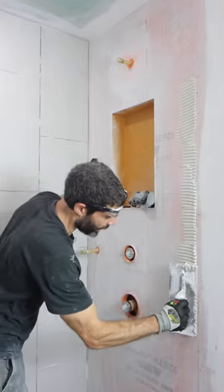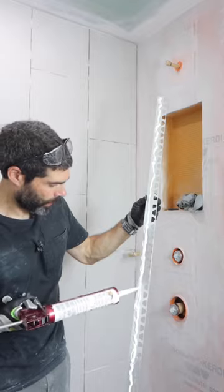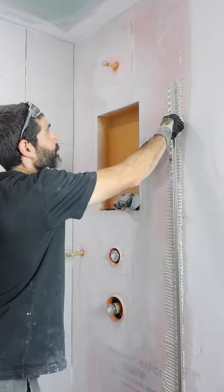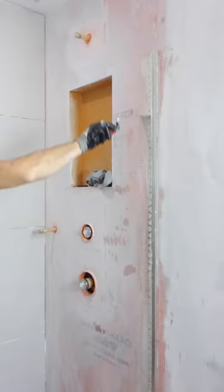I then drew a plumb line on the wall, applied thinset mortar, then I added Curdifix right underneath the U-channel and embedded the Deco SG into both the thinset and the wall. It's important that I align that with the bottom U-channel as well.